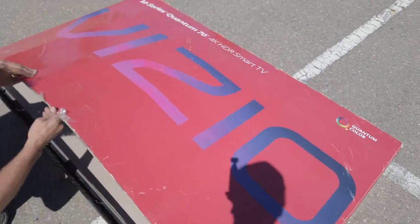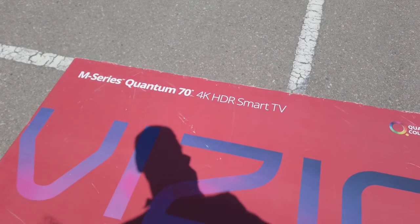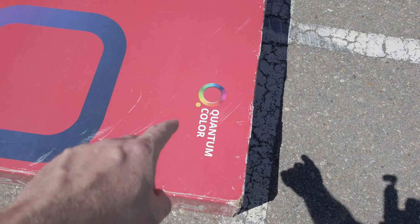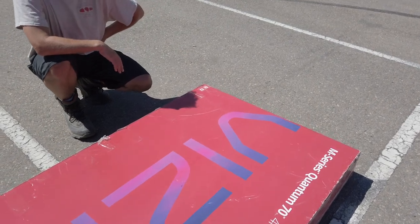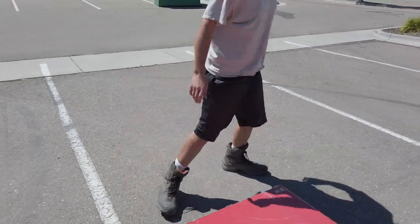Hey, look — the M-Series Quantum 70. This is what should be in the movie theater that we just were outside of. Yeah, you put panels of these in the movie theater. I don't know why it's sitting in the parking lot — probably broken. But yeah, quantum color, and here's the movie theater, so put it in the movie theater, not in the parking lot. For ScreenX, borderless.